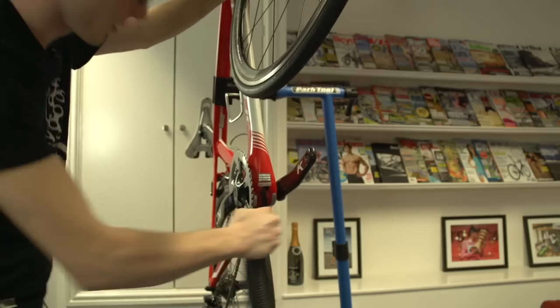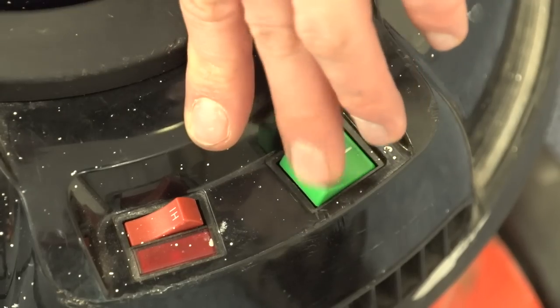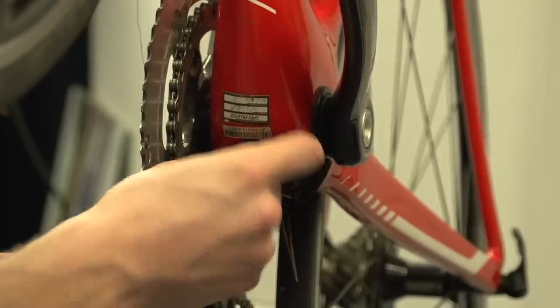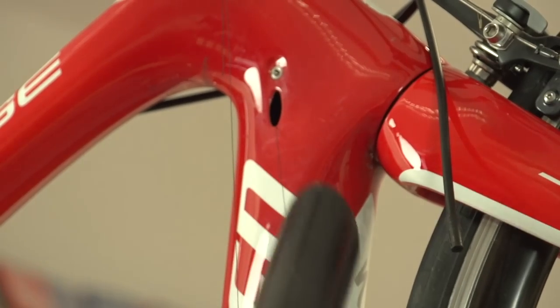Put your vacuum cleaner at the exit point of the cable and turn it on. Taking off any extensions from the vacuum cleaner should help. The thread should now be running through the frame. If you're having trouble vacuuming the thread through the frame one way, try switching direction.